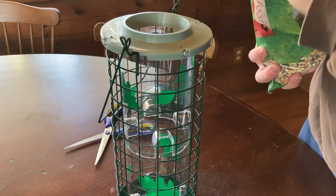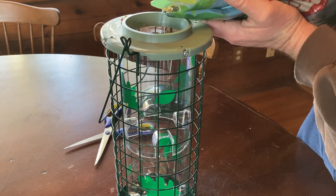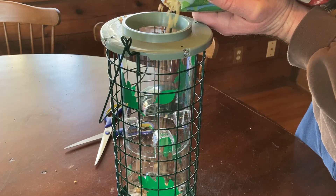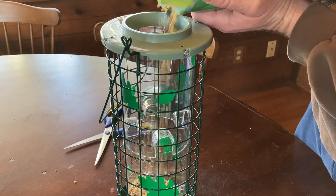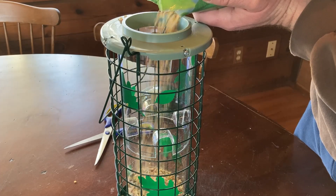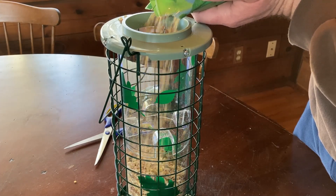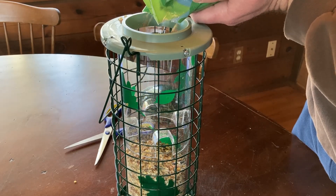I was going to use a cup but let's try to pour very carefully. Oh — spilling some here. So maybe when you're doing this, do it outside. But we're going to go outside in a minute to hang this up. I'm just going to fill it up — it's amazing how much this holds. It says three pound capacity, which is good. It's a lot bigger than I thought, holding a lot more than I thought it would.